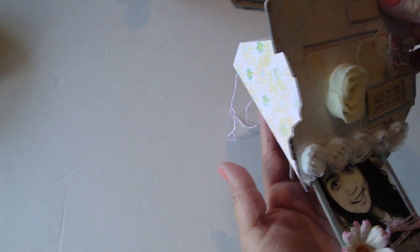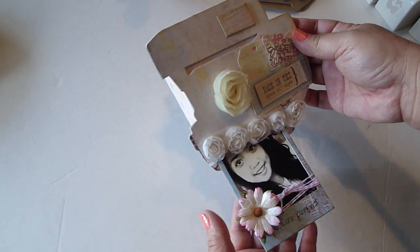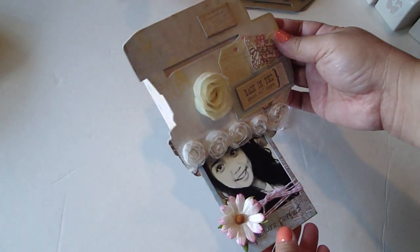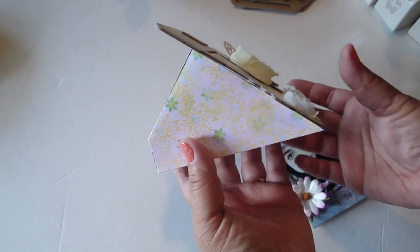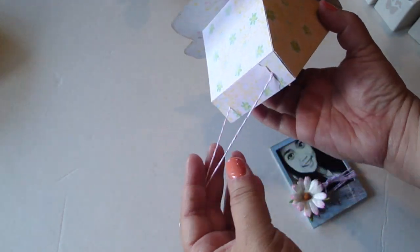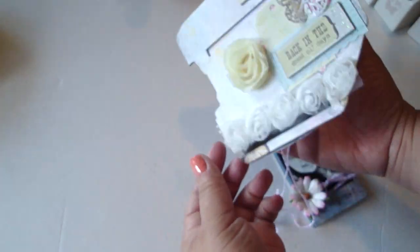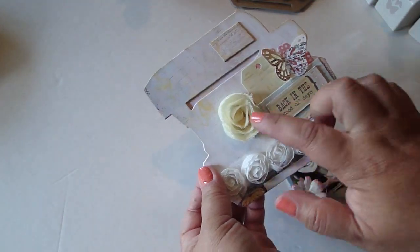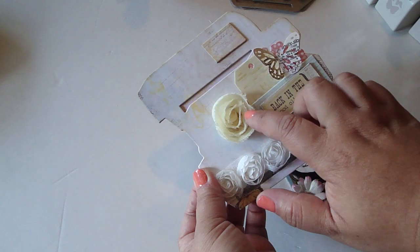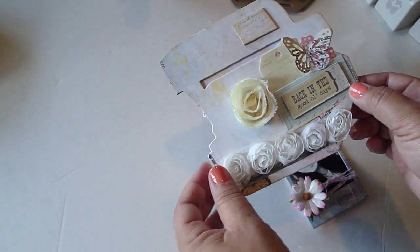The first project I want to share is the camera — of course I had to create a Polaroid camera! This was really fun to make. I used Bo Bunnies Country Garden collection. I just love it — it has a strap right here, just turned out really cute. I embellished the front and I love how the rosette trim looked like a lens, so I placed just one individual one in the center.